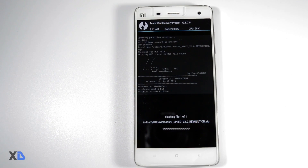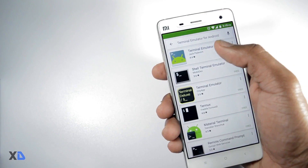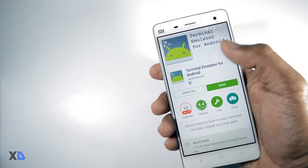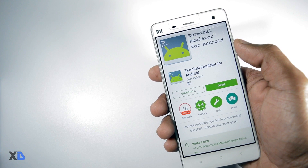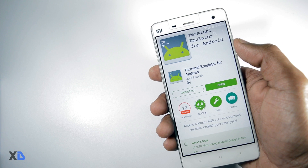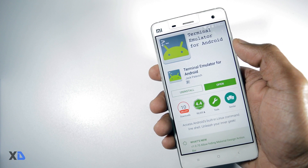The mod has been successfully installed. To take command over this mod, you have to download an app called Terminal Emulator for Android. By default, the lspeed zip file applies several kernel tweaks, RAM optimization, and CPU calibrations, which should be sufficient to improve the battery life of any Android device.